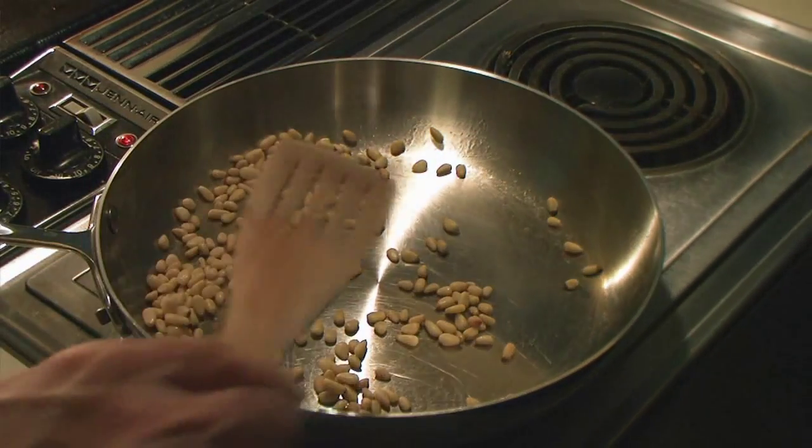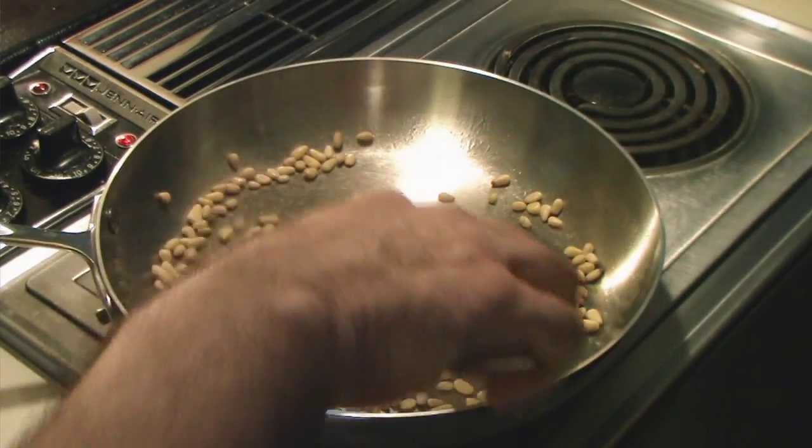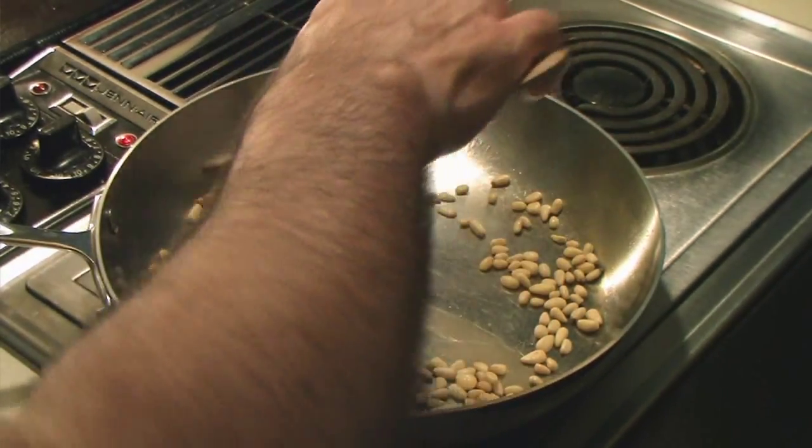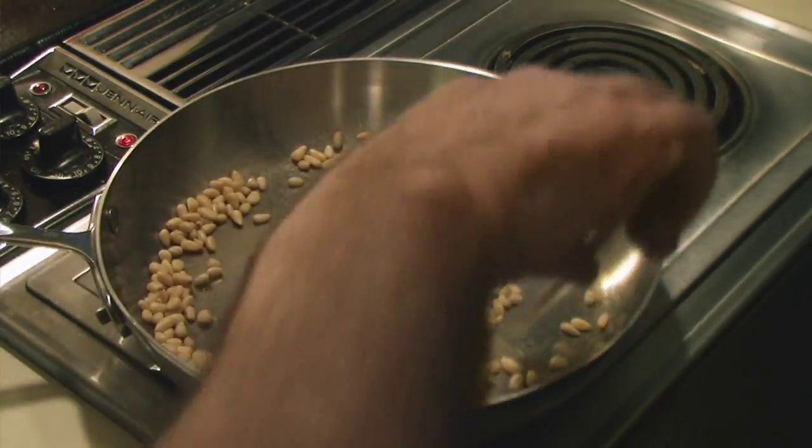Today I'm making Afghani chicken. I didn't name it, I'm just making it. I'm starting out by toasting a quarter of a cup of pine nuts.